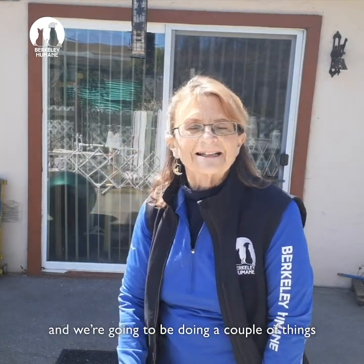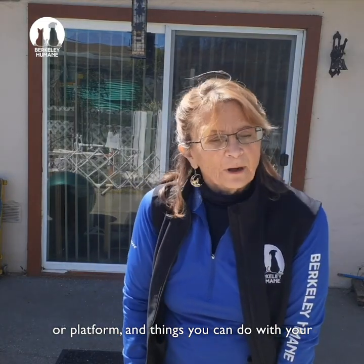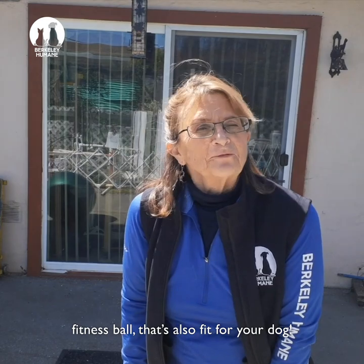Hi, I'm Nancy Frensley. I'm the training manager at Berkeley Humane, and we're going to be doing a couple of things today that are fun for your dog — teach your dog to love going to a mat or platform, and what things you can do with your fitness ball that are also fit for your dog.